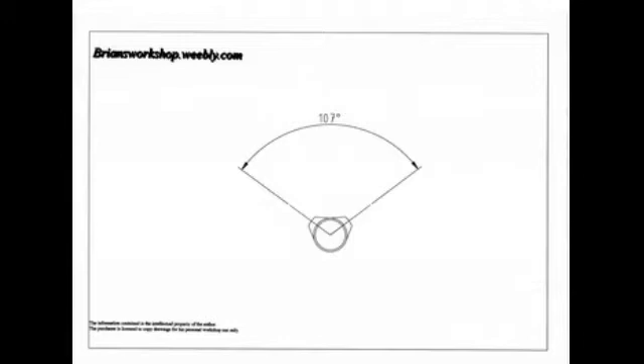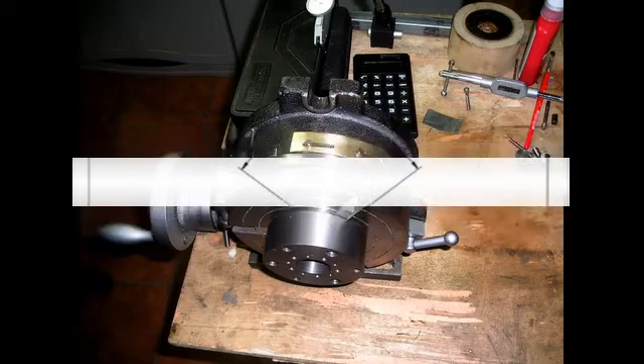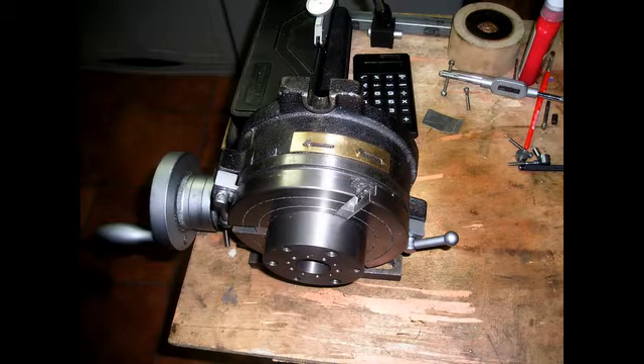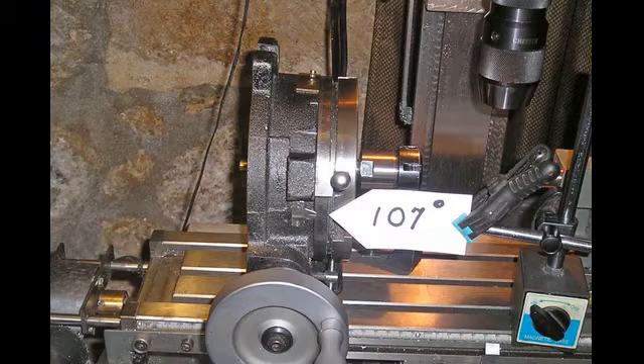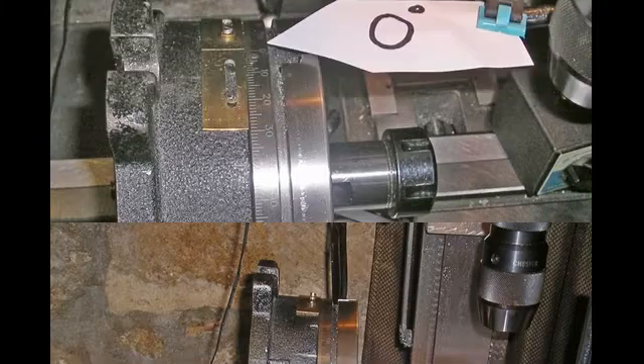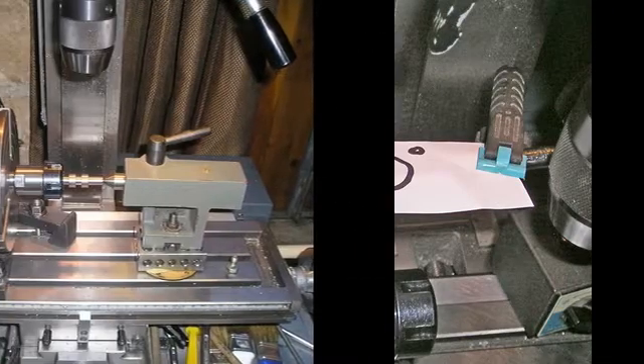In this case that relationship is 107 degrees. My rotary table has an extra index mark for use when the table is vertical, and it is also adjustable. To set up the rotary table, we place 107 degrees on the normal index mark and then set the adjustable mark to read zero. With the cam blank fitted, we are nearly ready to go.